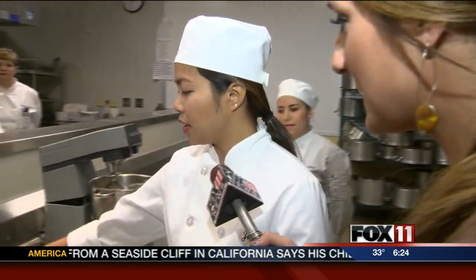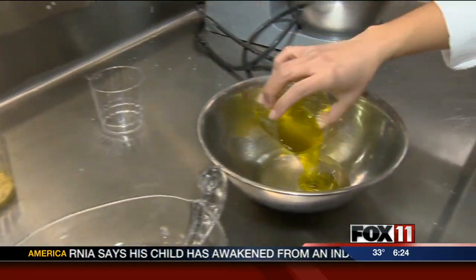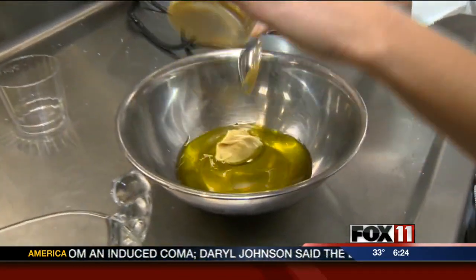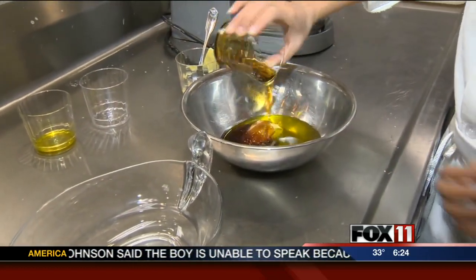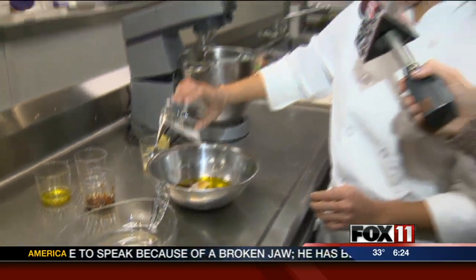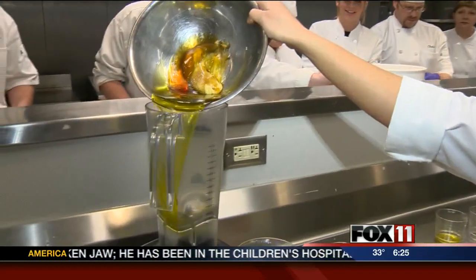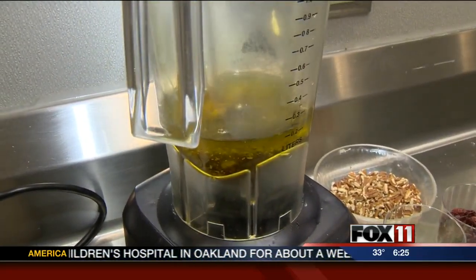First I'm going to start with the rice wine vinegar, olive oil, Dijon mustard, and maple syrup. And for taste, salt and pepper. I'm just going to mix it all together and put it in a blender for a minute or two.